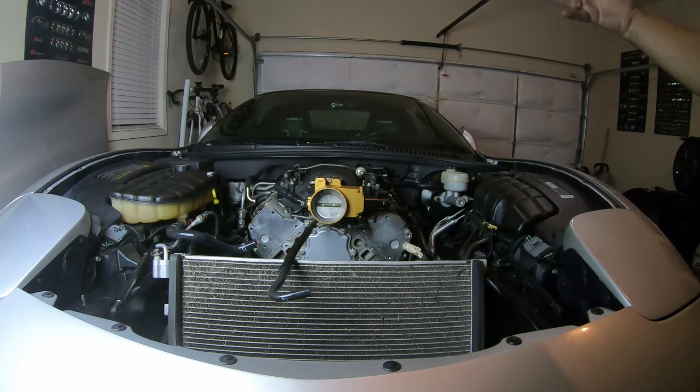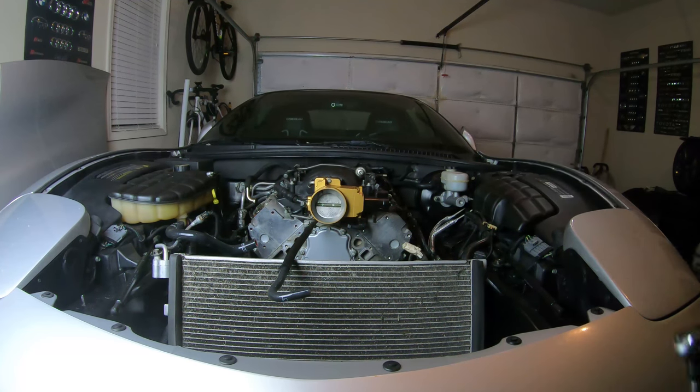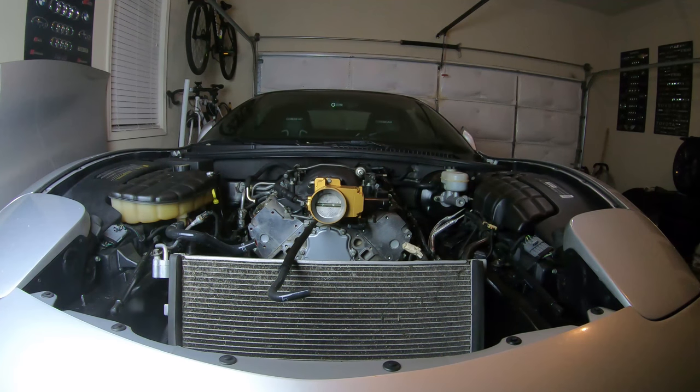The rear ones I couldn't even reach with my torque wrench, so I just hand tightened them to what I felt was approximately 44 inch-pounds. Now we've got to do a second pass, following that same sequence, but with 89 inch-pounds this time.